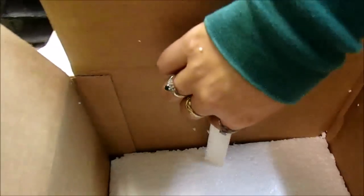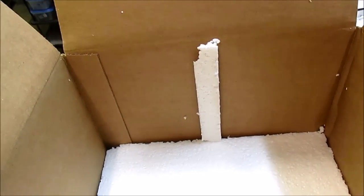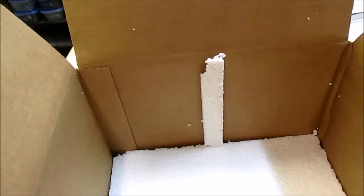Now with a little bit of finesse I've got a nice piece for the bottom, and I need to cut one the exact same size for the top. Now that I have the two pieces of styrofoam for the top and the bottom pressed to the bottom, I measure out another piece of styrofoam for the height. This is essentially going to be how tall the walls are between the top and bottom barrier, and so this will be my template for building the height of the walls.